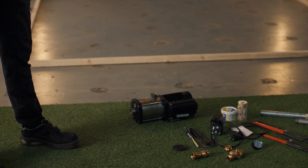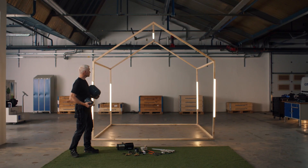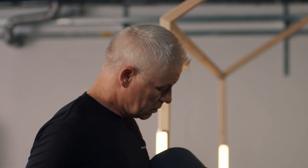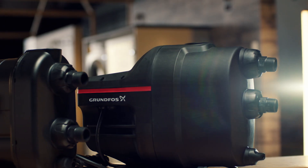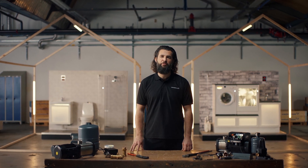Hi! Is your booster pump the wrong size for the application? Are you frustrated by the lack of space to install a booster solution? Do you spend too much time on installation? Imagine one compact, easy-to-install solution that meets all of your needs. Let's take a look at how that can be possible.